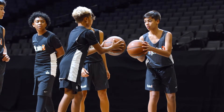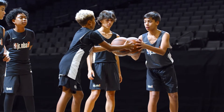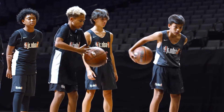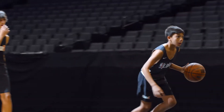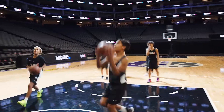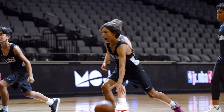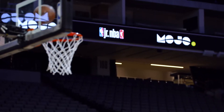The players at the front bump balls to initiate the game. Then they must wrap the ball around their waist three times before the race is on to score. The first person to sink a bucket, or make a put-back after a miss, scores a point for their team. Whichever team has more points after every player has gotten a turn wins.